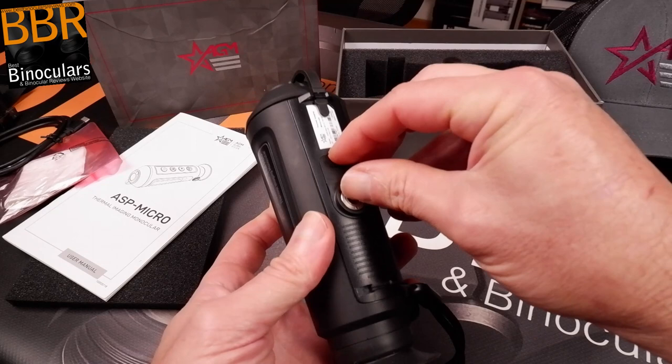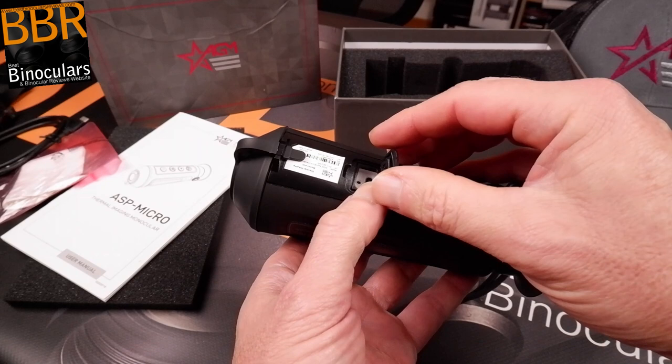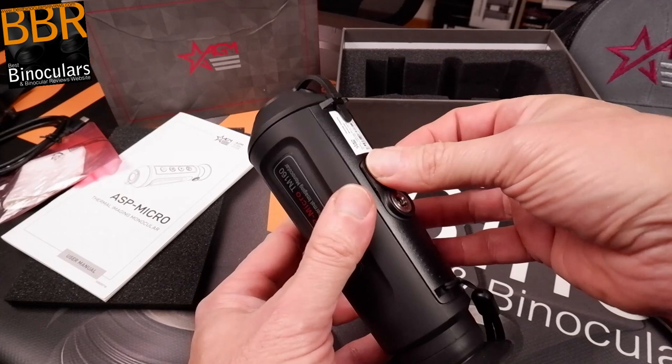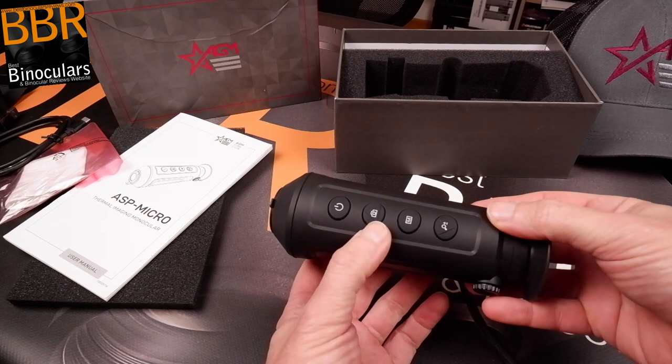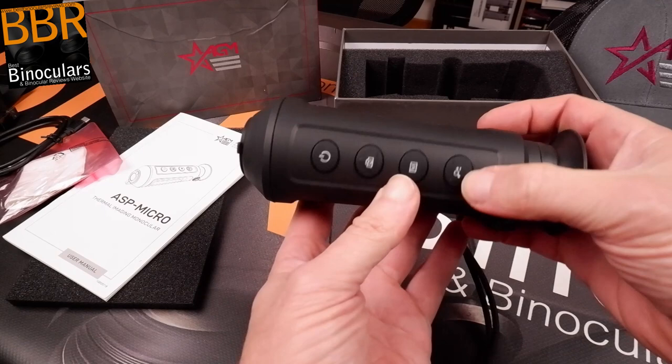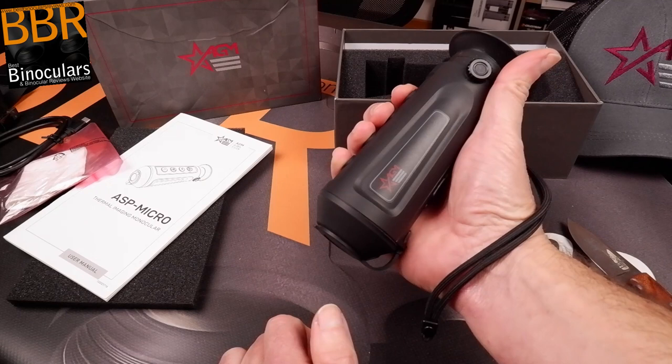In terms of power, this thermal monocular has a built-in rechargeable lithium battery, so no messing about with buying batteries, which I like. It is recharged via the USB port on the underside, which is also used for transferring videos and photos. AGM says the lifespan is about 10 hours of continuous running, which having used it quite a bit I would say is just about right. However, if you wanted to leave it overnight, a 10-hour lifespan may be a little bit short — especially when you consider that turning on the Wi-Fi reduces battery life even further. In that case, you could get an extension for the USB cord and power it remotely.